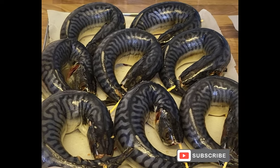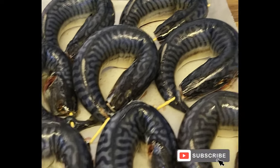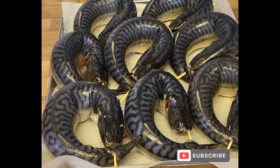Hey baby girl, hey baby boy, hey mommy, daddy, how are you doing? I hope you are well. Do you want to know how I managed to fold this mackerel and arrange them very nicely?